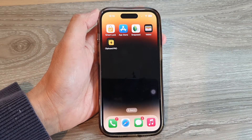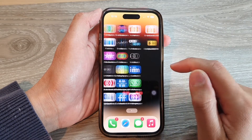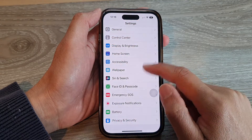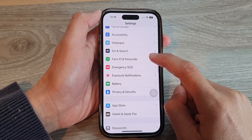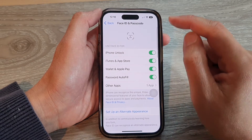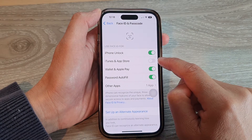Swipe up at the bottom of the screen, then go into Settings. On the home screen, tap on Settings. In the Settings page, go down and tap on Face ID and Passcode. Now put in the screen passcode.